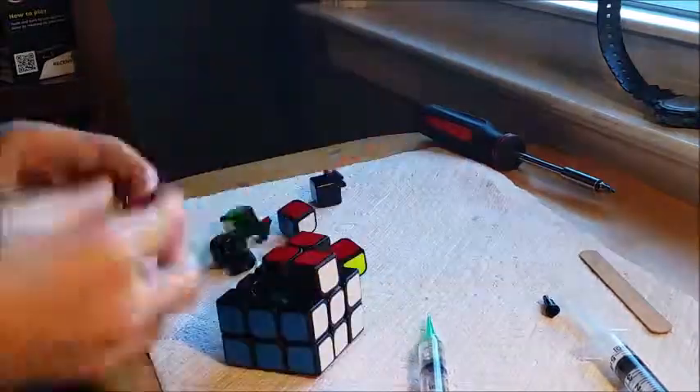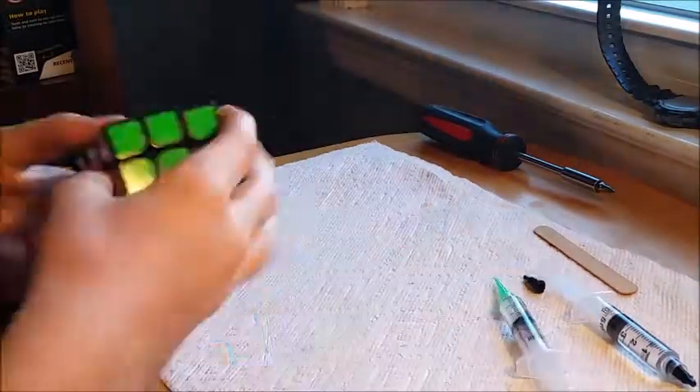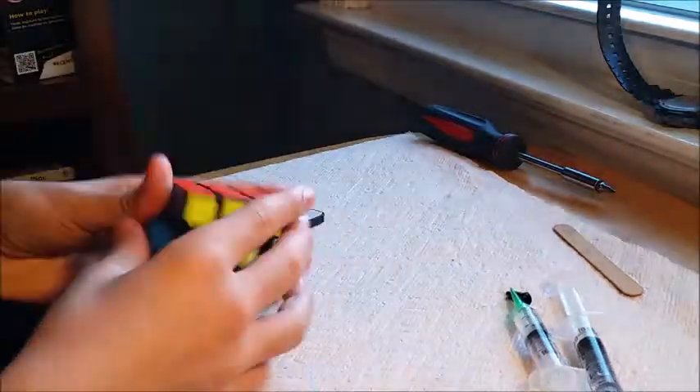After modding these, I just kind of broke them in a little bit. And then my practice cube I de-stickered, which I lost the footage for, but it doesn't really matter because it's kind of boring. They turned out pretty well, and I was happy with them.